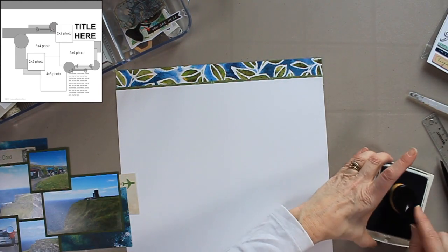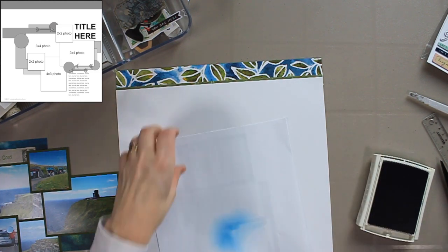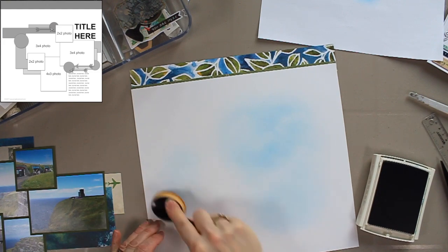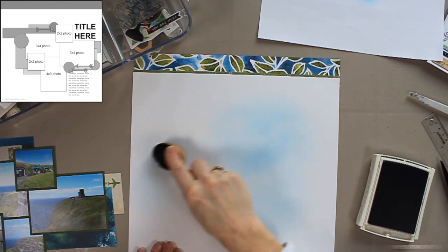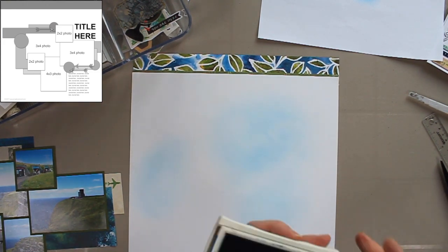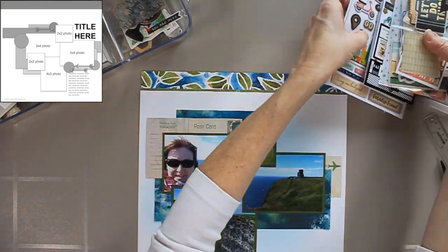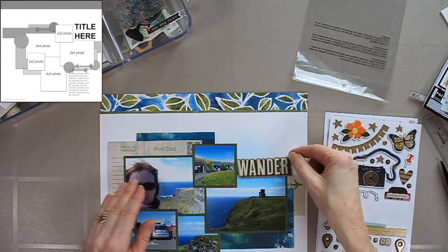Before adhering this to the page, I'm going to add a bit of ink — that's Island Indigo from Stampin' Up! I have one of those picket fence blending brushes, so I'm just adding a little bit of color to take away some of the white and have it peeking out from underneath the cluster.